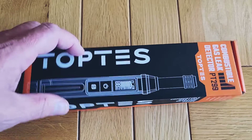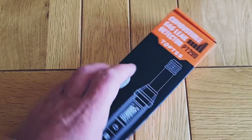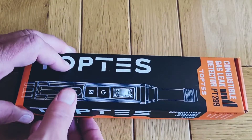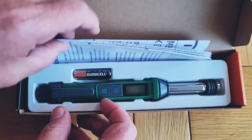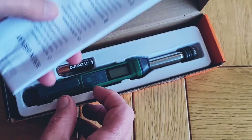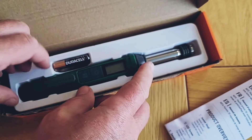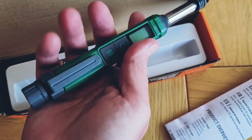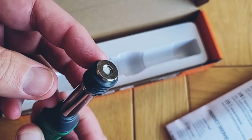The PT299 is the latest in a range of combustible gas detectors from Top Ted's. What attracted me to this particular model is its small size - it's only 20mm wide and only marginally thicker - and the fact that it's got a telescopically extending probe. Inside the box, we've got the instruction manual in English, French, Italian, German and Spanish, and we've got the probe itself, with the detector on the end.